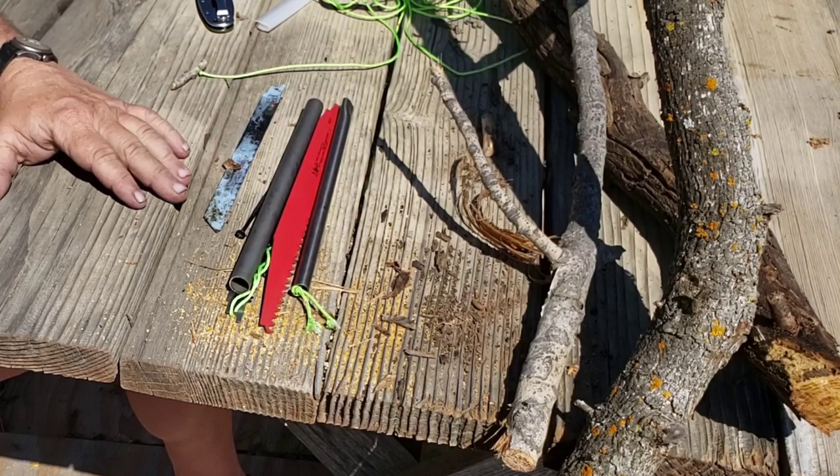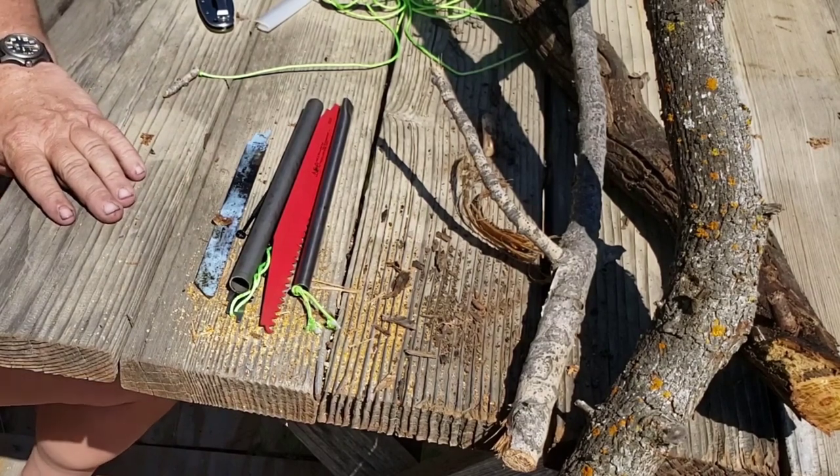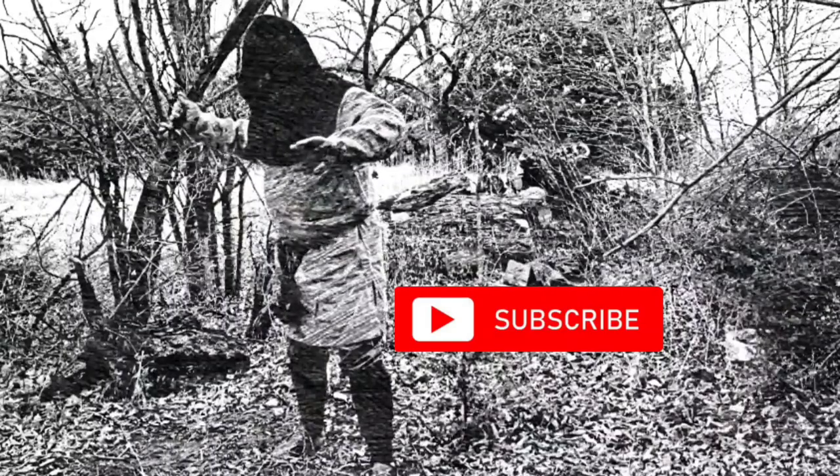Easy bushcraft saws, fairly cheap to make depending on the materials, and you can do it on your own. Another bit of gear making. Smash the subscribe button — you'll feel some foam.